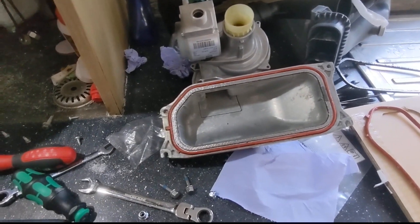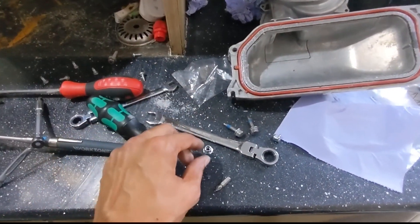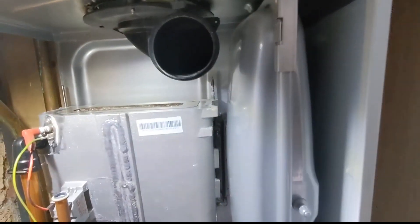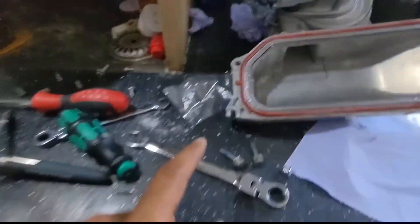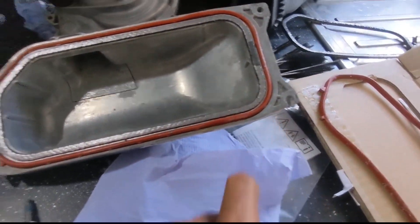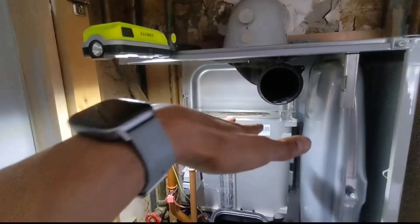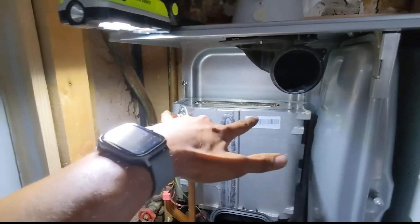One thing I was struggling with when taking the old one out was this nut which goes on that back one there. I was trying to wind it all the way up making sure I don't drop it, and then I realised when I was taking it out - the back nuts are the open-ended ones. So I can pre-set this on there - that's not going to drop now. Do the same with the other one. So those two are pre-set, now I can slide the burner in, set it down, and then put these two in afterwards.